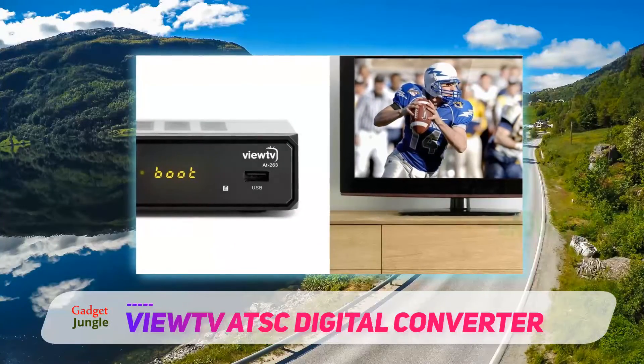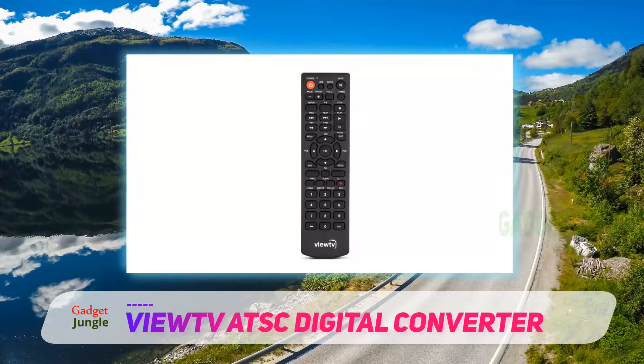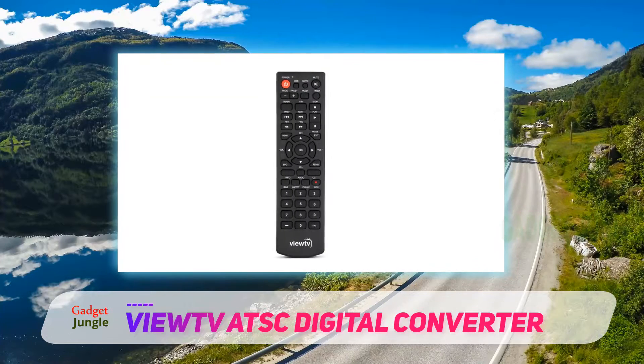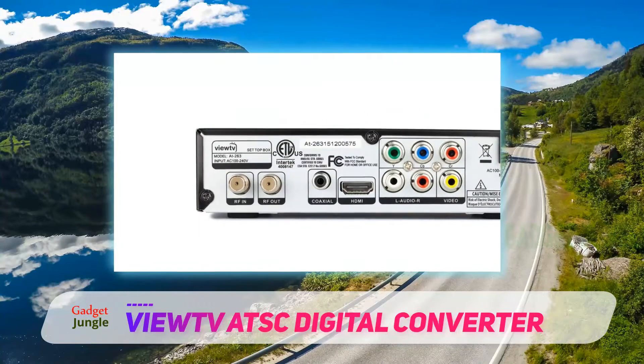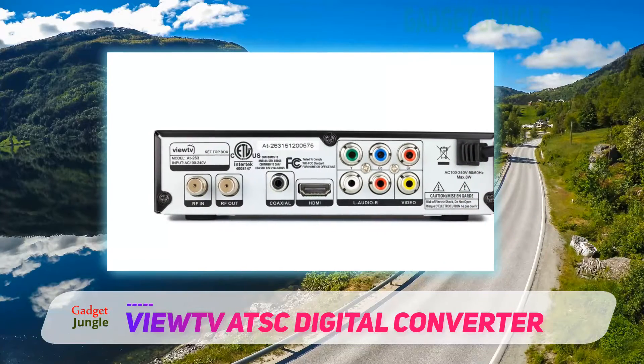Closed caption, auto-tuning, PVR recording, and parental control function are just some of this box's many features. The VUTVAT-263 also comes equipped with a multimedia player that supports various file types and formats, and presents one of the best players available.